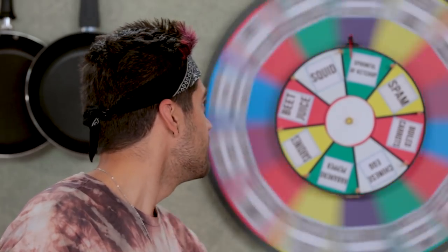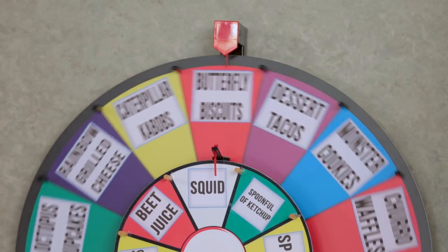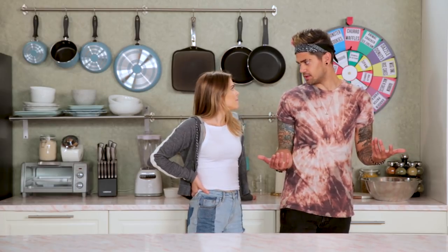Do you see what is on that wheel? I'm not capable of winning, but I insist upon doing it. Dude, that was a good spin. What is a churro waffle? I feel like I can do that — like a really cinnamon-y waffle, right? Do we get to just use pre-made waffles? That's probably not how it's gonna work, considering this is a cooking show.